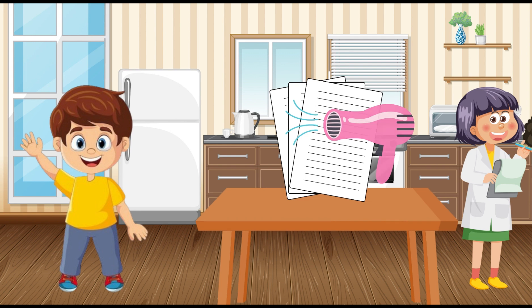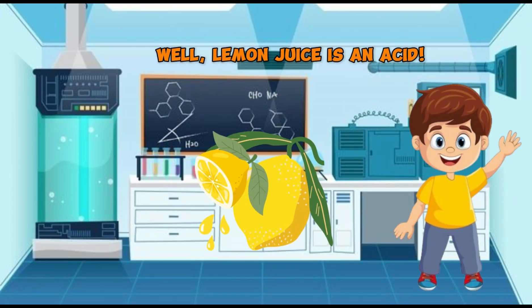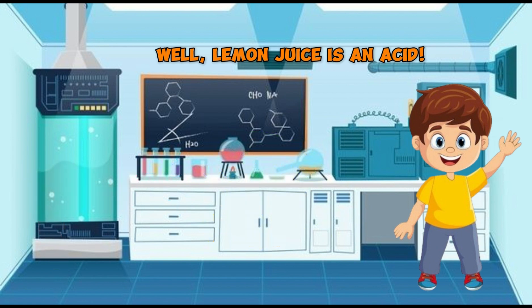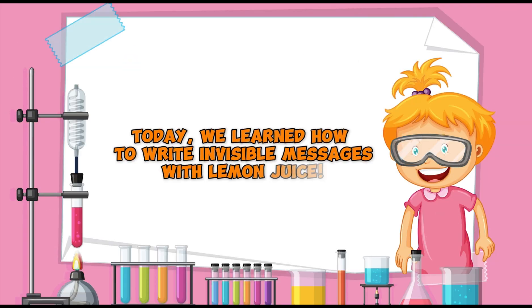So how does this work? Well, lemon juice is an acid, and when it heats up it oxidizes — that means it changes color when it reacts with heat, showing us the message we wrote. When the acid in lemon juice is heated, it turns brown, just like food browns when we cook it. That's why we can see the hidden message after we heat it up.